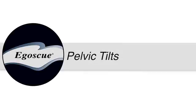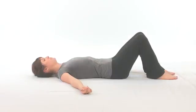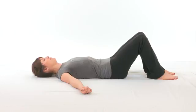This exercise is the pelvic tilt. You're going to begin by lying on your back with your knees bent and your feet pointed straight ahead, about fist width apart from each other at the big toe. Your shoulders are relaxed and your palms are facing the ceiling.